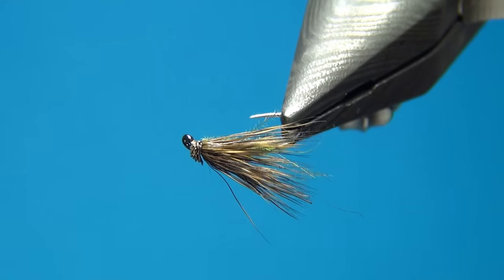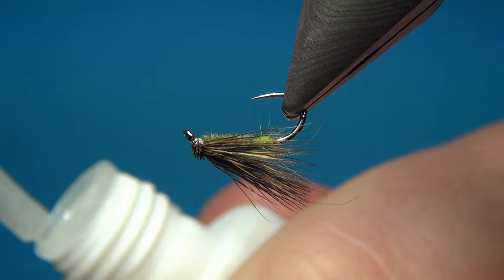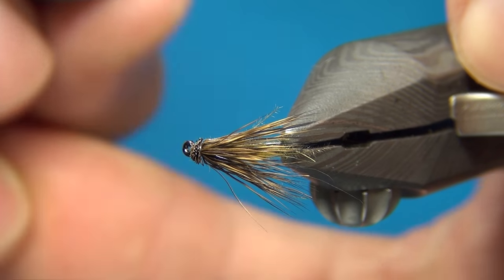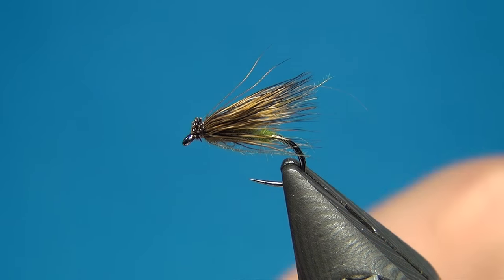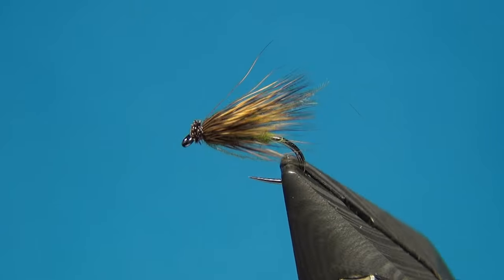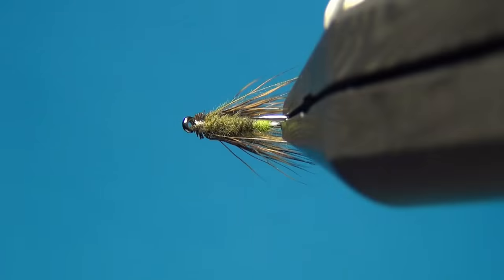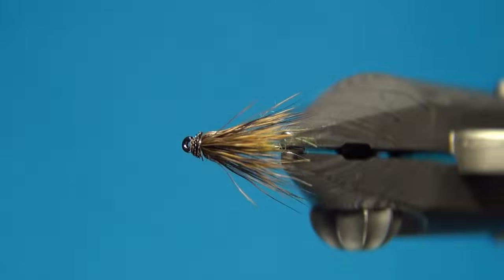Put a tiny drop of super glue on both sides of the head — this will really secure it and make sure the hairs don't pull out as easily. And there we have the CDC and deer hair caddis. Thanks for watching, don't forget to subscribe if you haven't already — see you next time and happy tying!